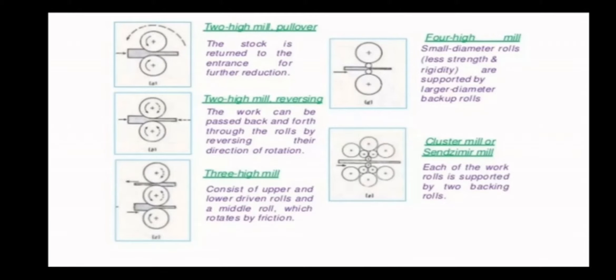In the reversing type, the roller is arranged in such a way that it will rotate in both directions — clockwise as well as anti-clockwise. When the roller is rotating anti-clockwise, the slab will come from left side to right side. Once it comes to the other end completely, the rotation of the roller will be reversed into the clockwise direction so that the slab will go from right to left. When going for the second time, you will apply more pressure on the roller so that thickness will be reduced. This is about two-hi mill pullover and two-hi mill reversing.